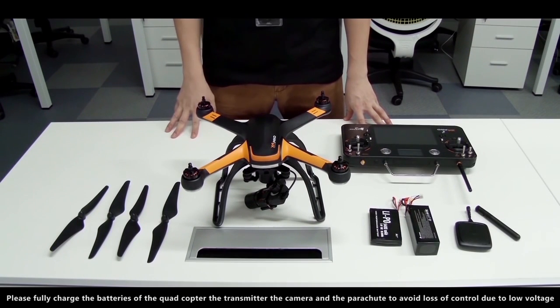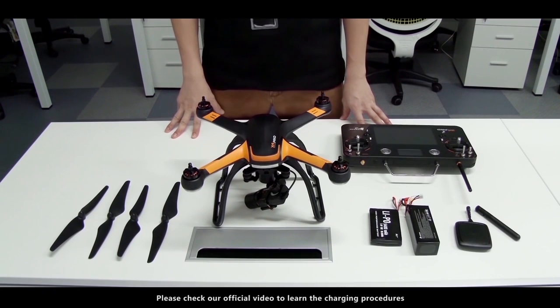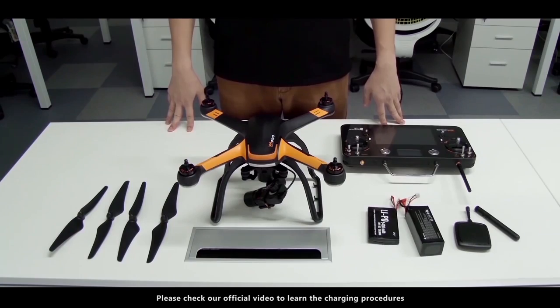Please fully charge the batteries of the quadcopter, the transmitter, the camera, and the parachute to avoid loss of control due to low voltage. Please check our official video to learn the charging procedures.